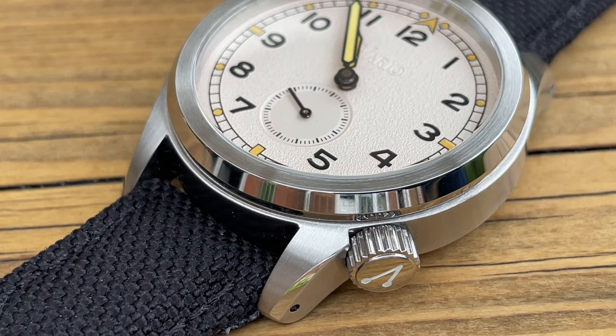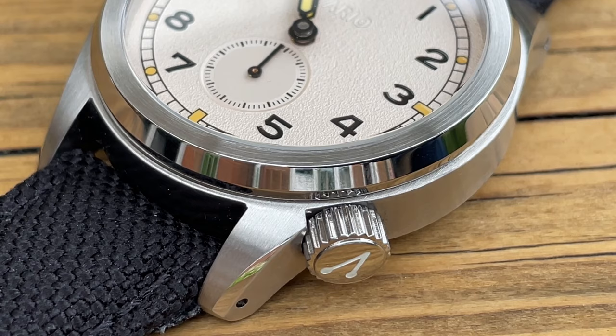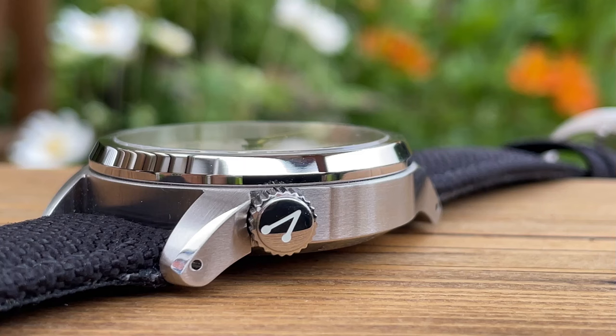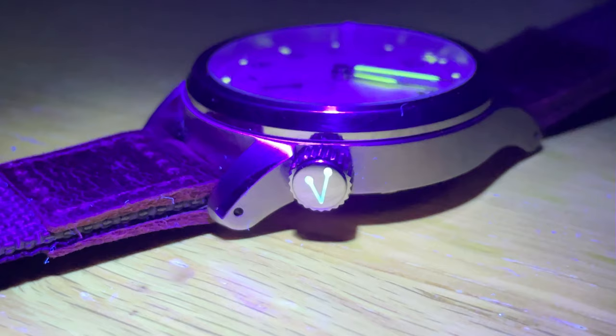I bet you're wondering when I was going to mention the crown. This is quite unconventional — certainly Vario's own twist — to position the crown between four and five. It's definitely a bold move and out of character with the originals, which is actually what I like about it; they're not just copying like for like. The crown is still large and easy enough to operate. It's actually a screw crown because this watch offers 100 meters of water resistance. You can see it's got the V logo on there, and for the first time I've seen this — the V on the crown is actually lumed. You can see it glowing in the dark, which is a really interesting feature.